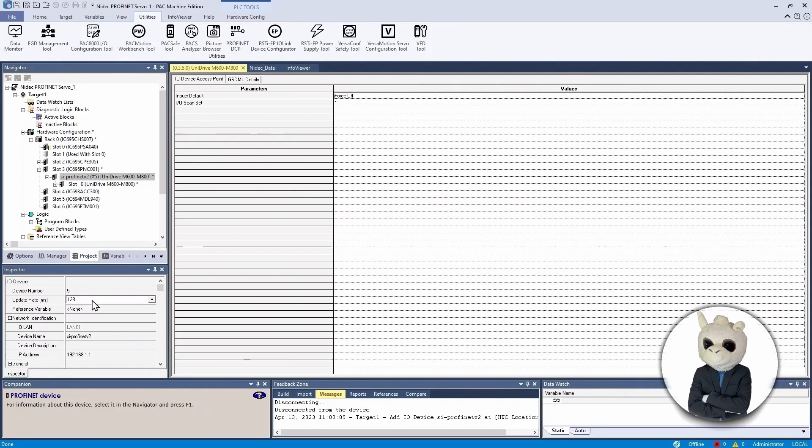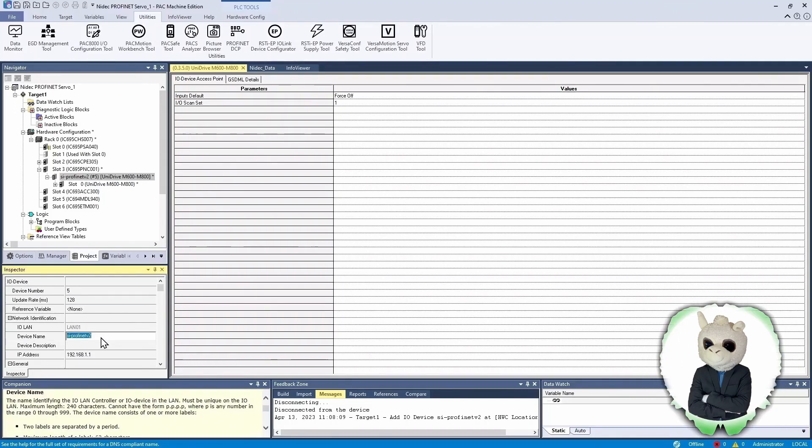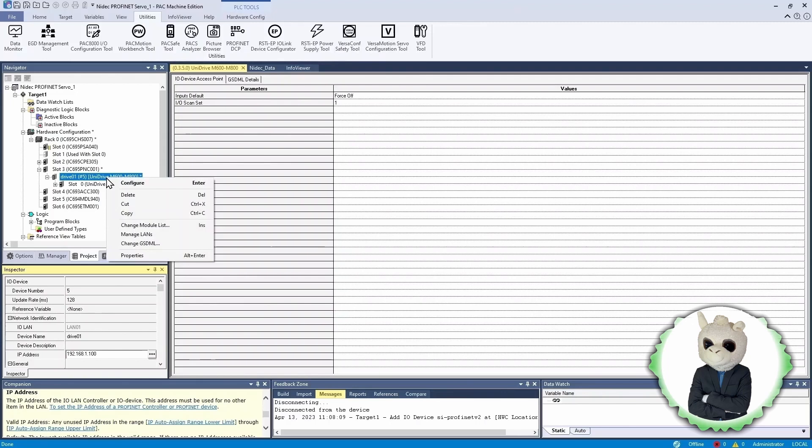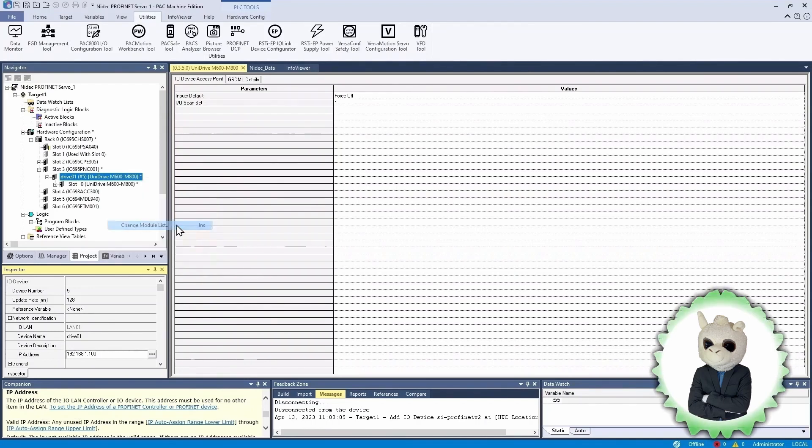Now if we click on the device, in the inspector window we can see a bunch of properties. We don't want to use the default name given by the GSDML file — we want to use the name we chose for our device, so we edit the device name to 'drive-01'. The IP address shows 192.168.1.1; we want to change it to the IP address we really want the drive to have, so we change it to 192.168.1.100. The next thing is to configure the data going between the PLC and the drive by changing the module list. We right-click on the drive and click Change Module List.